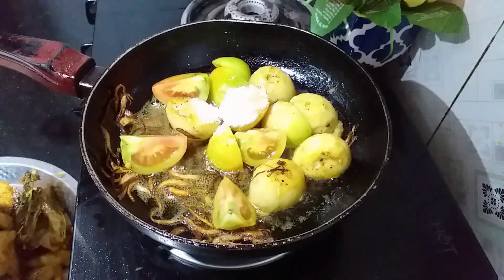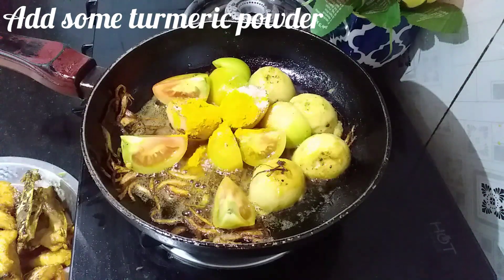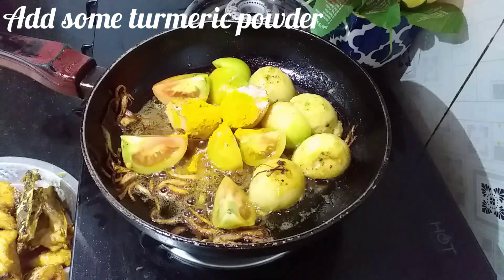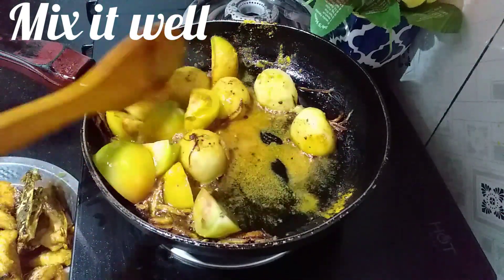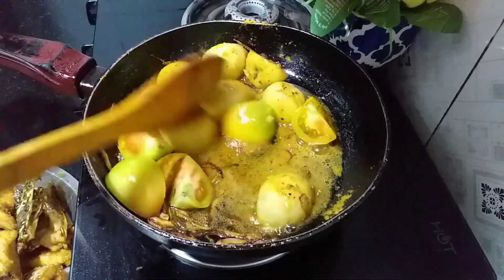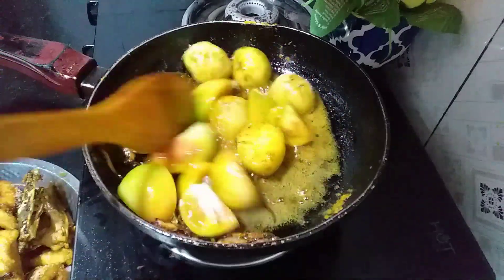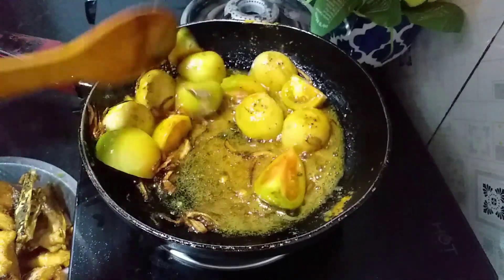I'm going to put a little bit on the rice. I'll add the rice, a little bit on the rice.